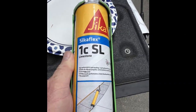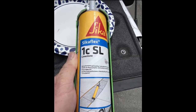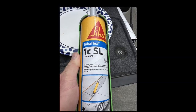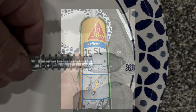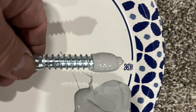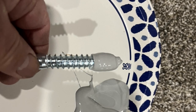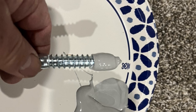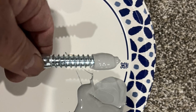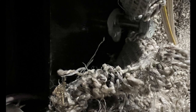You can find the Sikaflex One CSL at Home Depot, on our website, or linked to Amazon at jpxrv.com — go to the store links at the top of the page. I used a paper plate to put the sealant on, because this stuff never stops dripping out of the tube. You can put the caulking gun over the plate, roll the fasteners in the sealant, get a good glob on there, and put them in the pre-drilled holes.